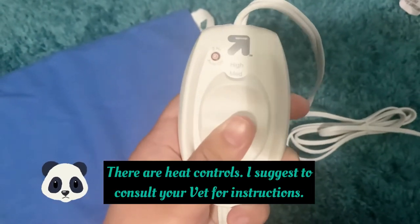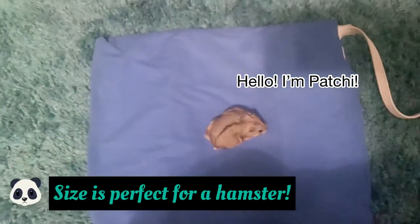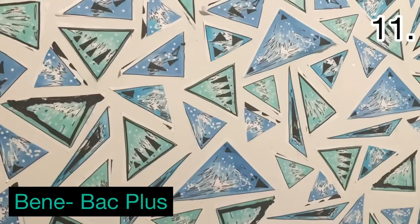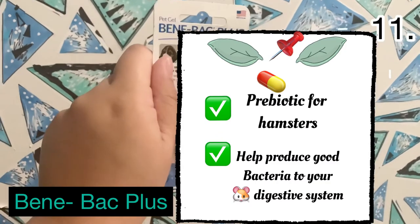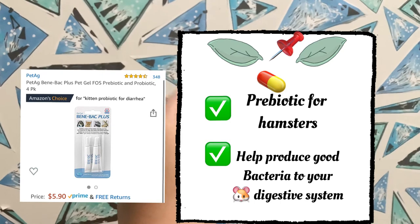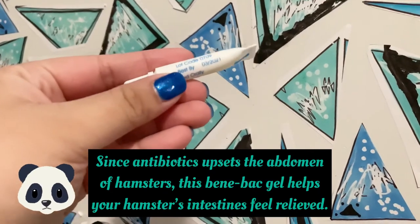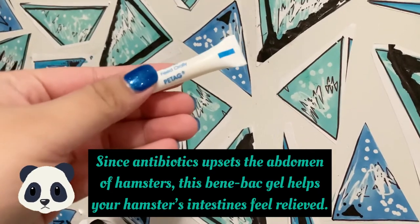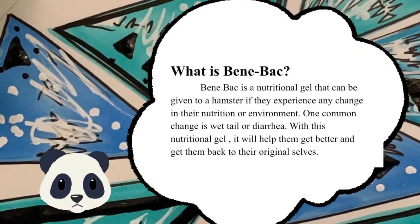Finally, Bene-Bac Plus — this is a good probiotic for hamsters. It helps produce good bacteria in your hamster's digestive system. Since antibiotics upset the abdomen of hamsters, this Bene-Bac gel helps your hamster's intestines feel relieved. Bene-Bac is a nutritional gel that can be given to your hamster if they experience any change in nutrition or environment.